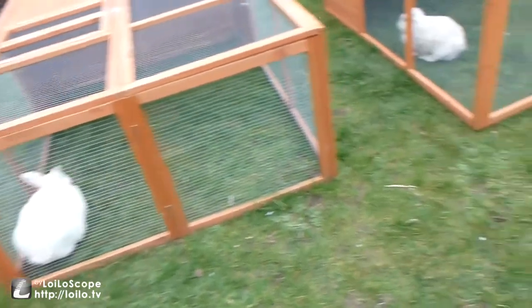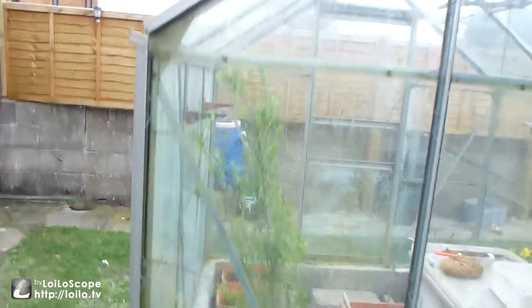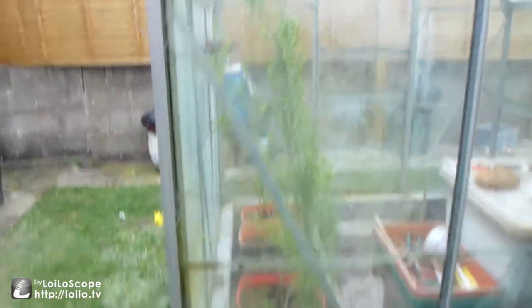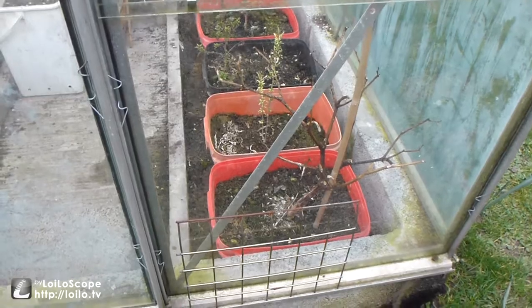There is one rabbit, two rabbits. Nice gucciberry plant there grown in the greenhouse, coming along nicely — a couple more just coming on. There's a lemon tree at the back there, a few peppers, but the peppers didn't survive the winter so I'll just stick a couple more seeds in.